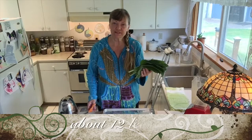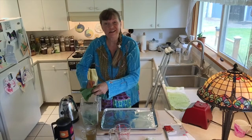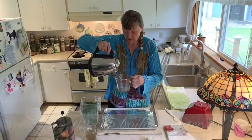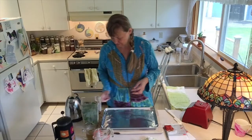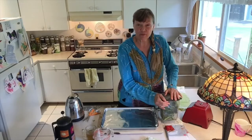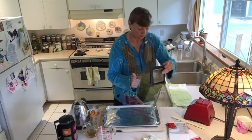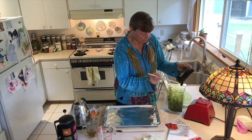Today we're going to cut these comfrey leaves — I have about 12 of them in different sizes — into chunks and put them into the blender. I use a Blendtec because it makes great smoothies. I'm going to pour about a quarter cup of water that I've boiled so it's nice and hot. I'm using hot water because what I'm making is essentially a very thick infusion — I want to bring the medicinal properties out. I'm going to blend it for just a minute until it gets nice and smooth.